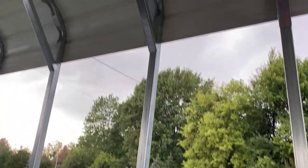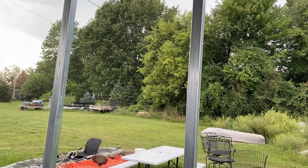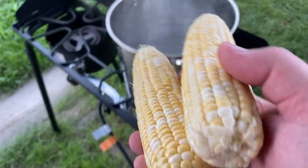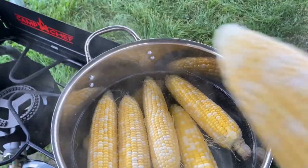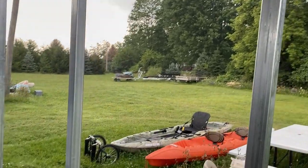You guys hear the rain on the roof? It's starting to rain hard now — you guys can see it. This is why I brought the stove underneath here.